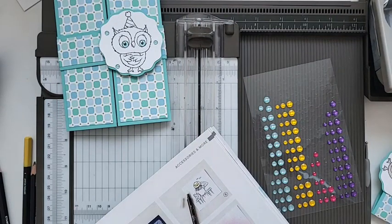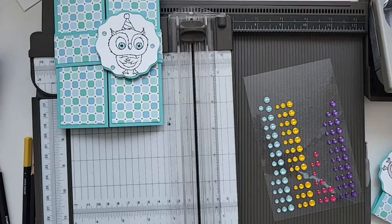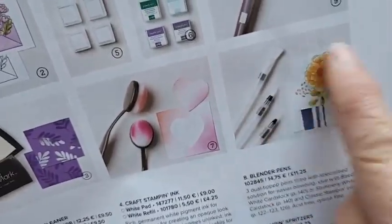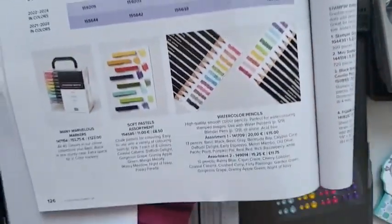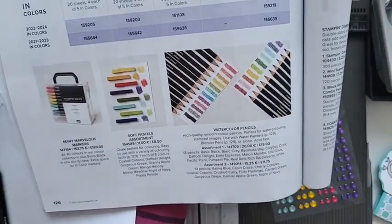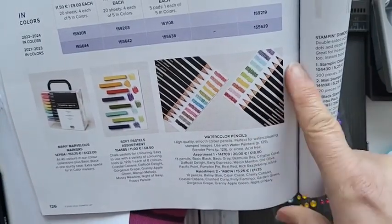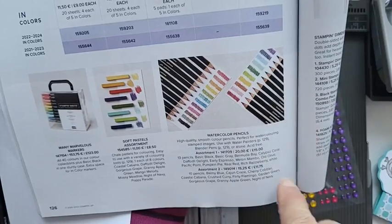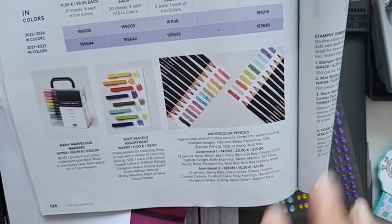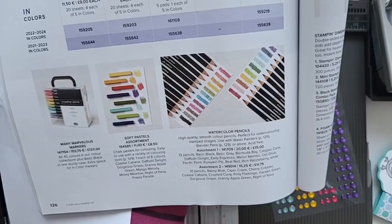You can also use water painters - they're more like paint brushes. The watercolor pencils are on page 126. The first assortment has 13 colors at £15, and the second assortment has 10 colors at £11.75. They all coordinate - they're all different so you won't get duplicates, and they all coordinate with the rest of our cardstocks and inks.